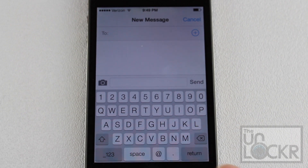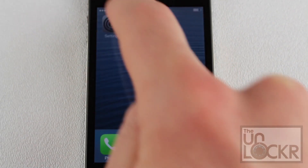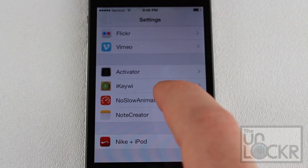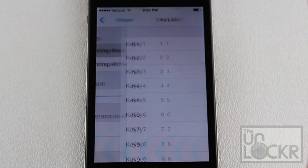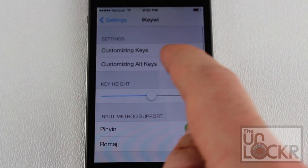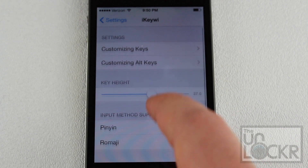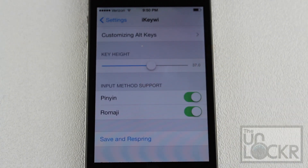You can also change the settings of this tweak by going into Settings and scrolling all the way down until you find iKiwi. Tap on iKiwi, and as you can see, you have options to customize keys, so you can change the different keys here. You can customize the alt keys as well, and the key height, which is basically the size. There's also Pinyin in Romaji, which I would just leave alone if I were you.